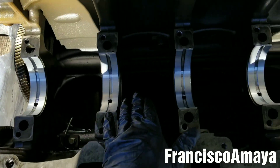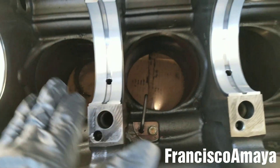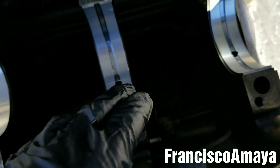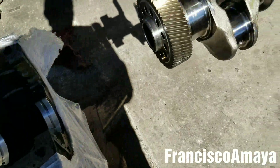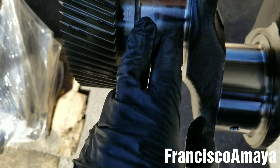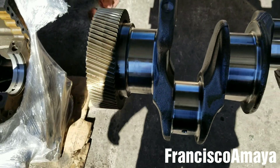All the bearings are in position, as you can see. Now I'm just going to inspect and double-check that there is nothing in between, because anything left will end up between the crankshaft and the bearing. So make sure to check again because this is very important.